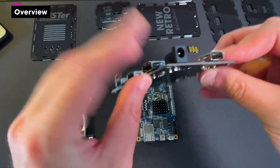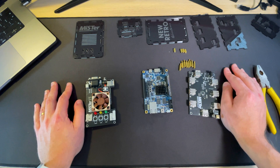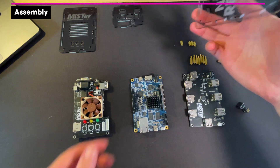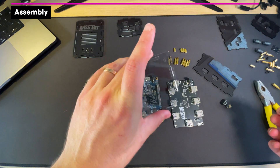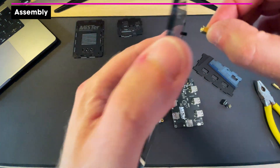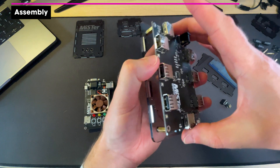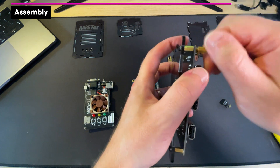You just plug the barrel plug into that and it powers all the USB sockets. Let's put this bad boy together! I'm going to go from the bottom up, starting with the base plate. Screw in the bottom plate and these small standoffs, finger tight for now. Then add a second set of standoffs.